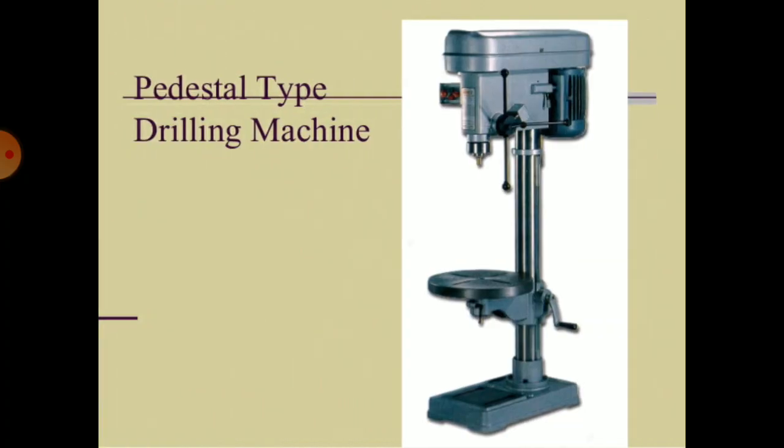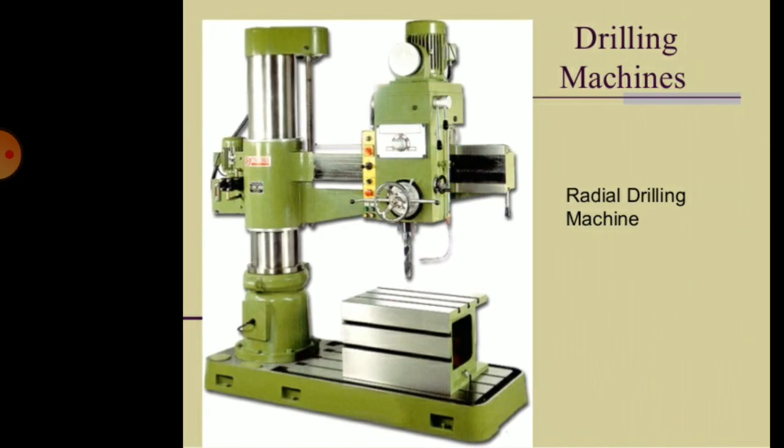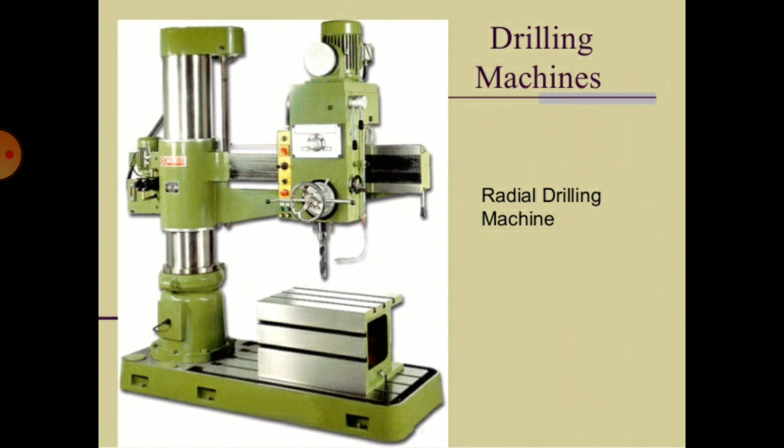This is the pedestal type drilling machine. This is the radial drilling machine.